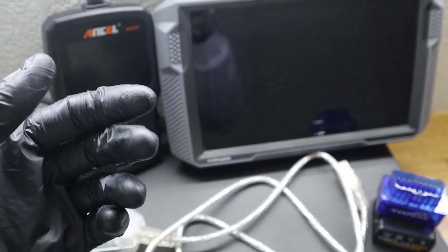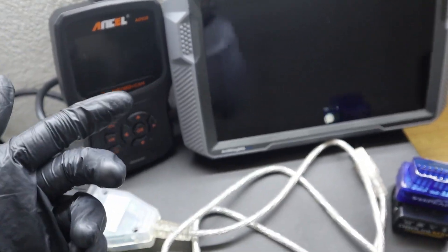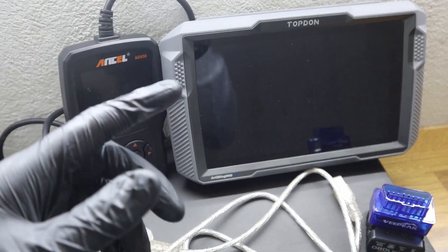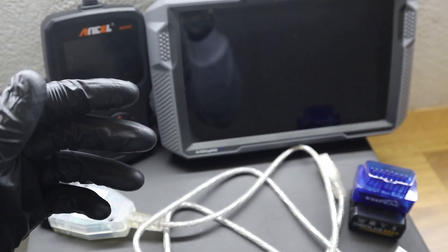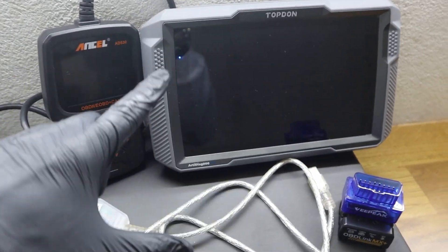To understand this, you should be familiar with what OBD2 scanner functions mean — things like ECU coding, service procedures, and global OBD functions. If you don't know them, just go download the free PDF in the description. It explains all of those functions, and this PDF buyer's guide will also give you the best picks for each of the types.